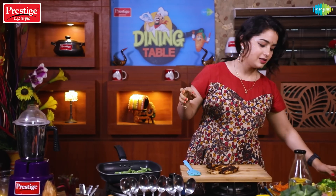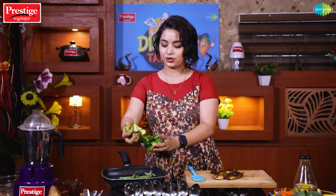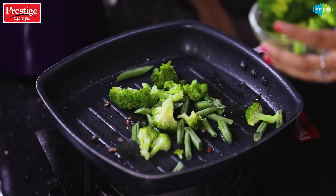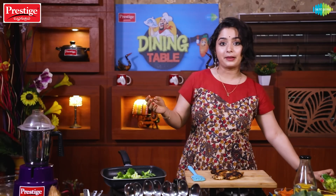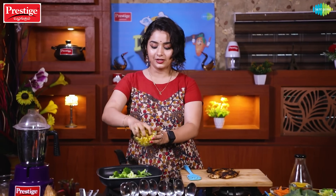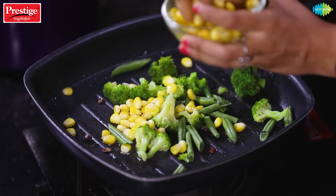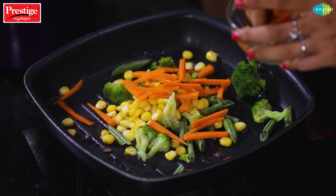Let's add a little beans — they are a main source of fiber. Then put in the broccoli, which has all the vitamins and is very good for health. Next, add boiled corn and carrot. Now we are going to cook the beans and carrot.